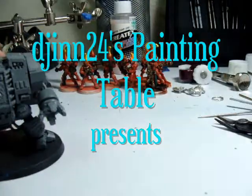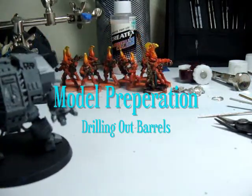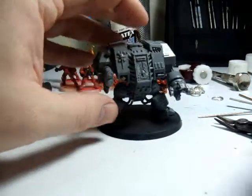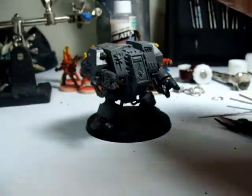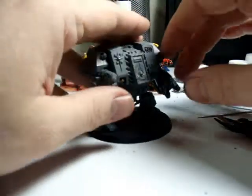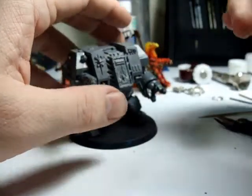Hi, this is Gen24's Painting Table and it's going to be a quick tutorial on drilling out barrels. Drilling out barrels is one way to increase the realism of your models. Personally I think it makes a model look much better and it gives it a kind of depth that it doesn't have before. You can paint them on, but overall it's going to be a lot easier, simpler, and personally look better if they're just added by drilling them out.